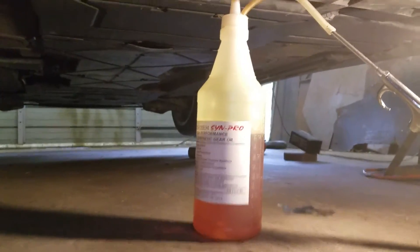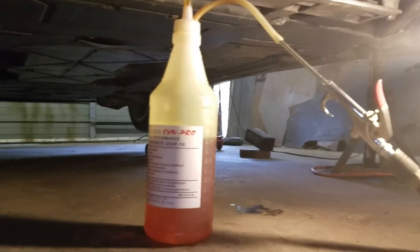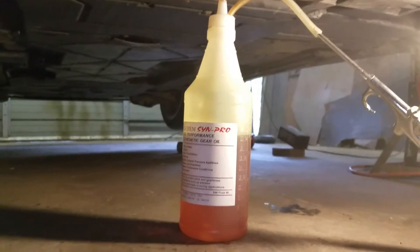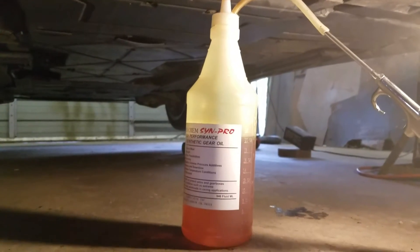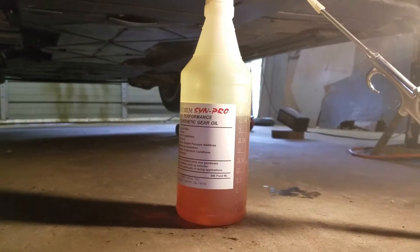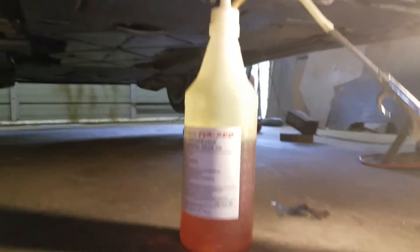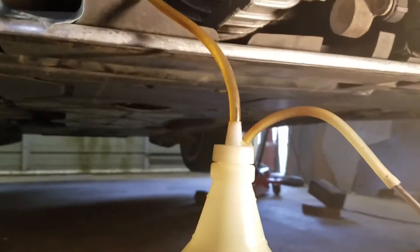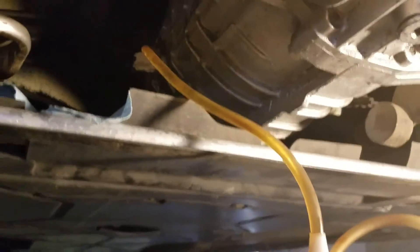This is my transmission gear oil air pump modification. I got tired of the hand pump trying to fill my transmission because it just wears my arm out and I'm lazy. I modified the cap — I got a hose that goes down the bottom of the bottle and comes out the top.